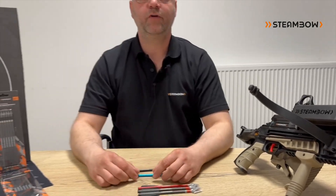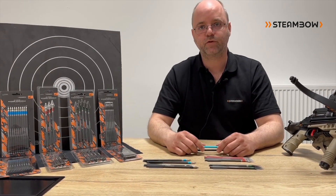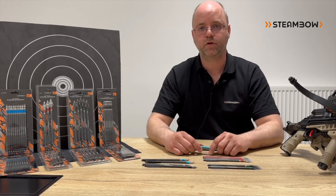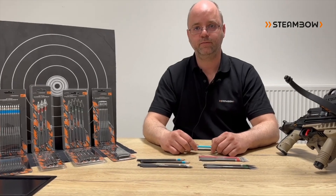As always, you can find all information about our products on our website at www.steambo.com. Please also subscribe to our channel, and if you want to be informed as closely as possible, I suggest you subscribe to our newsletter. As always, thank you very much for your time and goodbye.